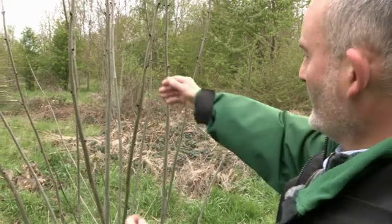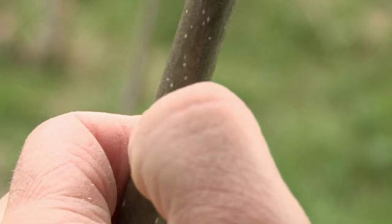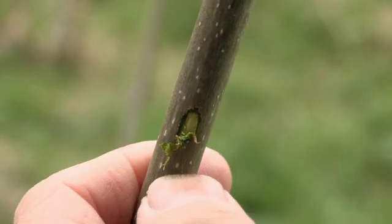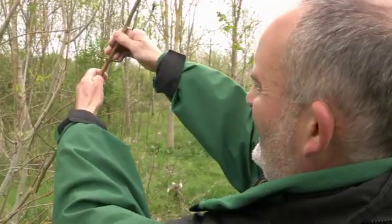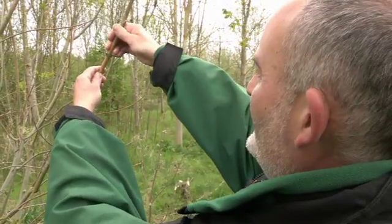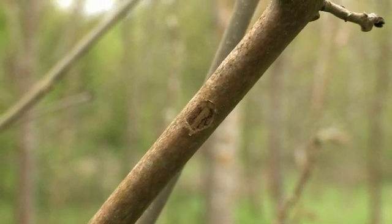There's an easy way to see whether ash is healthy or not. Take a young branch, scratch the bark, and if it's green it's healthy. Whereas if you scratch the bark and it's brown underneath, then that's dead, and if you've got a lot of that material then clearly that tree is in trouble.